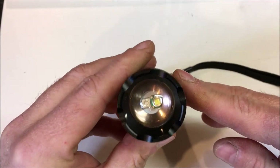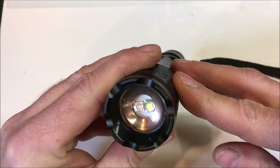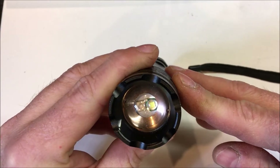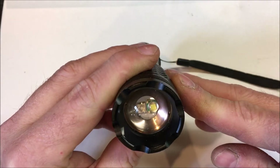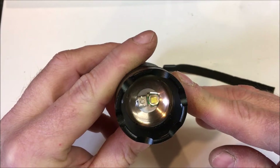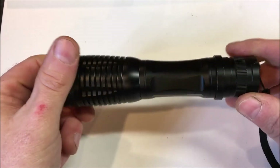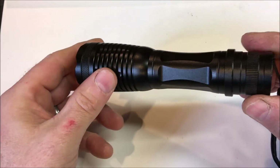Looking through the lens, you're going to see two LEDs in there. One is your normal Cree LED, which has about 700 lumens of light, and the second one is a UV light. You may be asking why you need a UV light on a flashlight — it actually has a lot of uses depending on what you're doing.